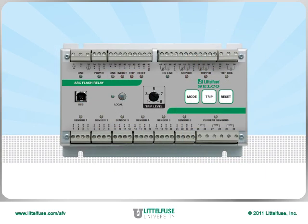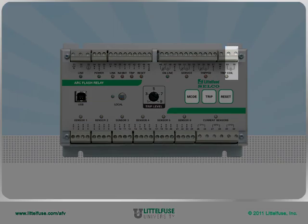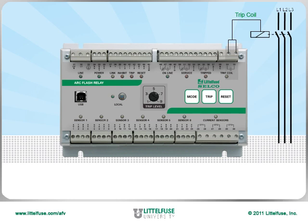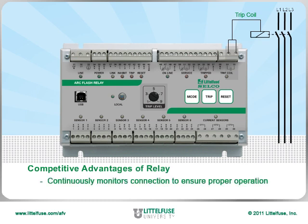The actual tripping of the circuit breaker is accomplished using the set of terminals in the upper right corner. We use a very fast solid state device to provide the arc flash relay's one millisecond trip time. The relay is continuously monitoring the connection to the circuit breaker to ensure proper operation, and includes a redundant internal trip path for increased reliability.